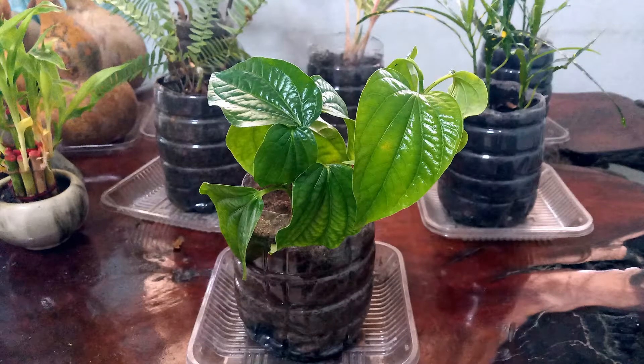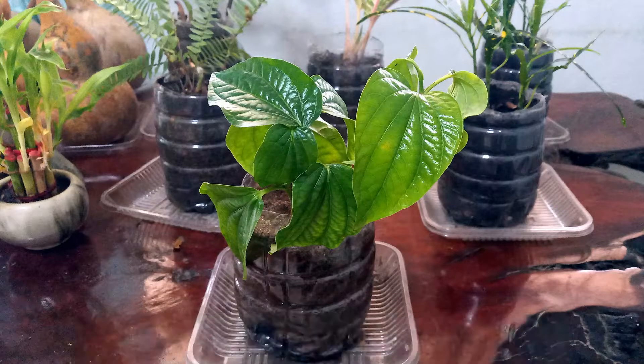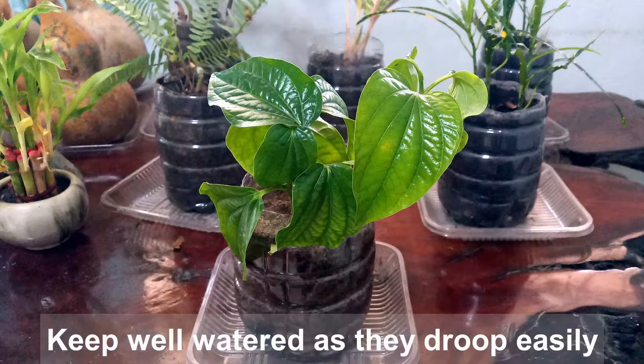I've planted the three cuttings together in one starter pot. I've added it to my indoor plant collection, as beetle leaf plants can tolerate shade or partial sun. Be sure to keep them well watered, as otherwise you might find them quickly drooping.